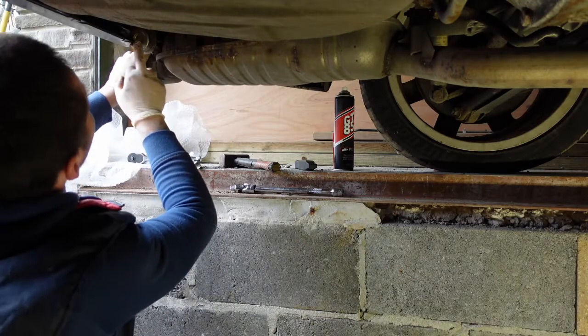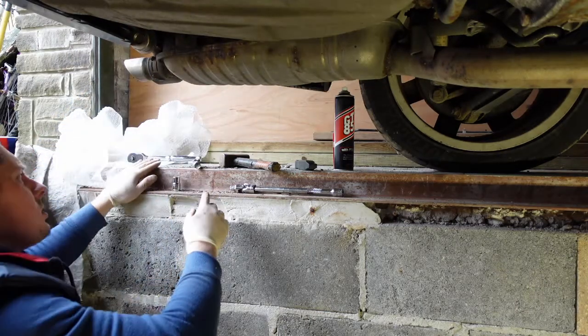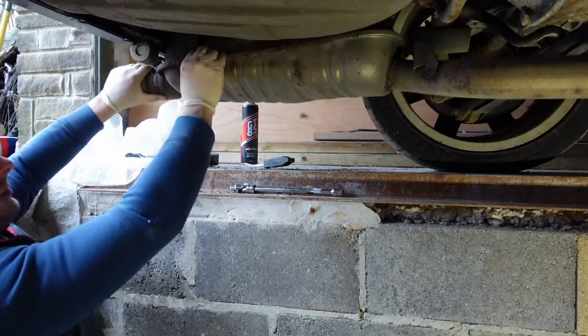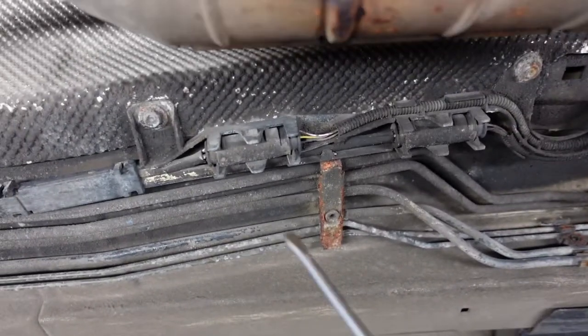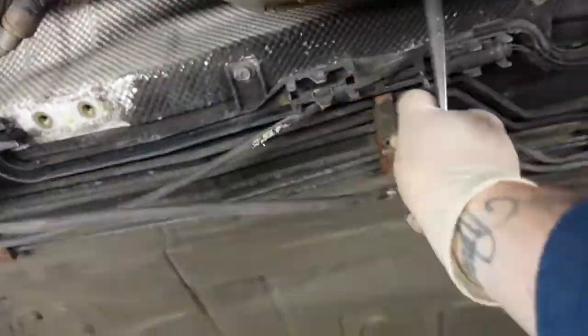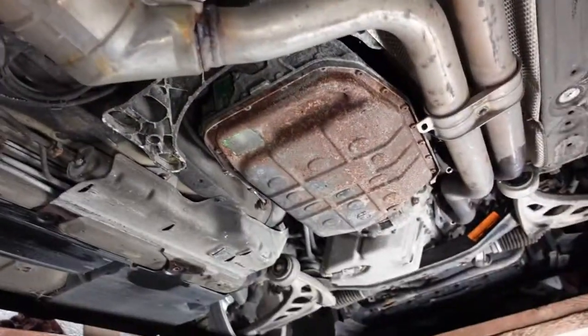It's off one side. There's a little vacuum pipe — pull it off. It's just the other rubber this side now. It's just that centre brace now and the whole thing will pull down. Don't forget to remove the sensors — there are little plugs here, there, and there. Just pop them off, unclip them, pull apart, and then continue to remove the exhaust.